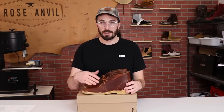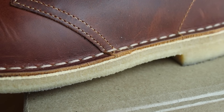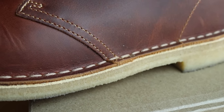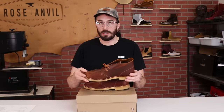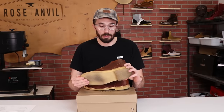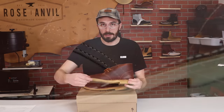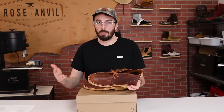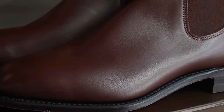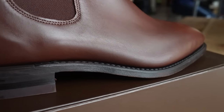Now to the construction. This is a stitched-down construction where instead of having a separate welt piece, the upper is rolled out and flanged out, then stitched to the insole. The pros are it's a cheaper and faster way to build a boot, but the cons are that once the upper is worn out — since it's part of the welt — the boot is pretty much done. Unlike a typical boot with a separate welt where you just stitch a new one on, these don't have as much longevity as a Goodyear welted boot.